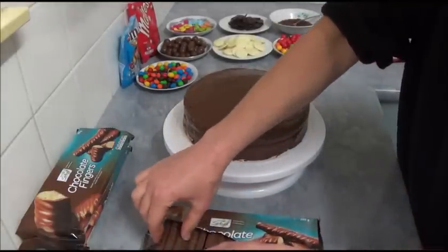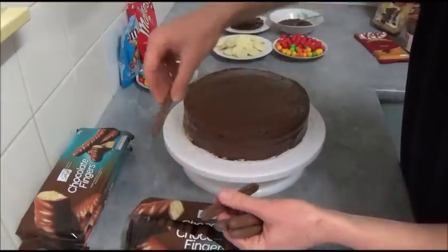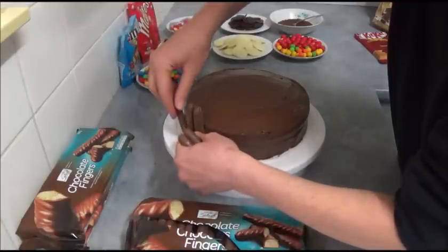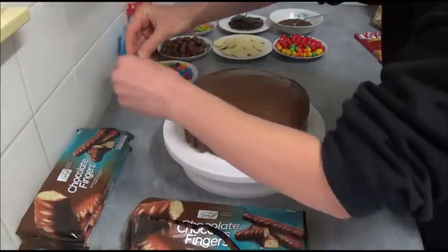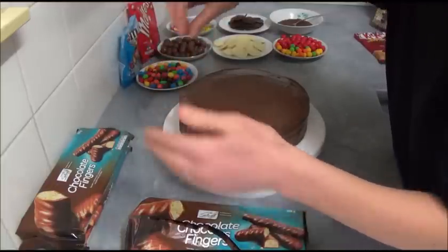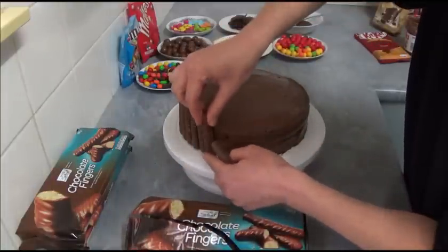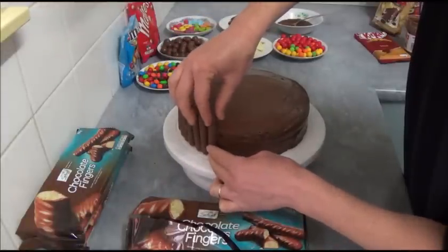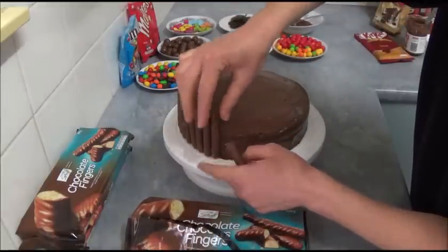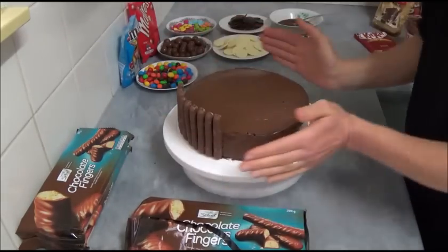Now we simply open our chocolate biscuits and start connecting them upright all around the cake. Because the Nutella is still slightly soft, it gives us enough time to connect all the chocolate fingers all the way around. Let's continue until we cover the whole cake.